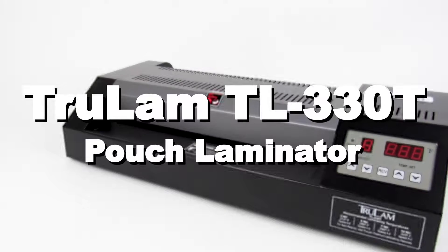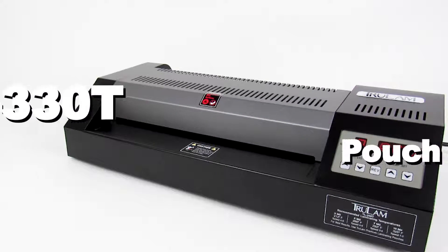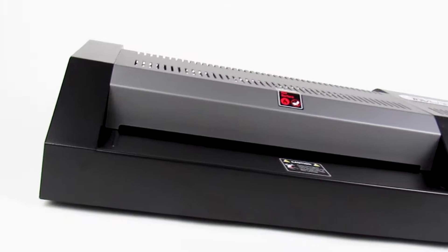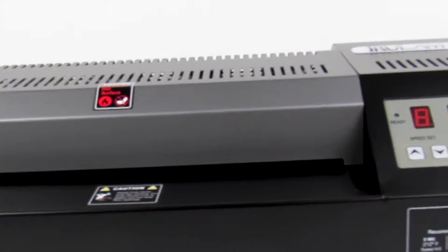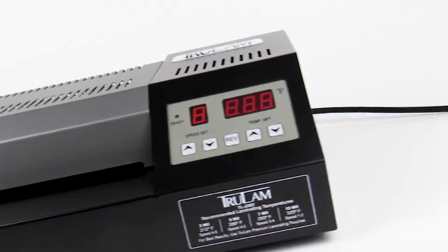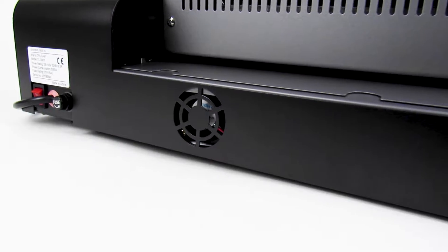Welcome to Lamination Depot. Today we're reviewing three easy steps on how to use the Truelam TL-330T 12.5 inch pouch laminating machine with speed selection. This machine offers highly functional features at an entry-level price, perfect for anyone who needs fast and superior quality laminations.